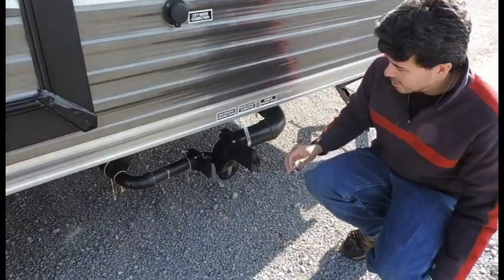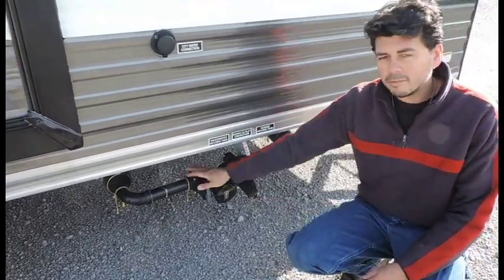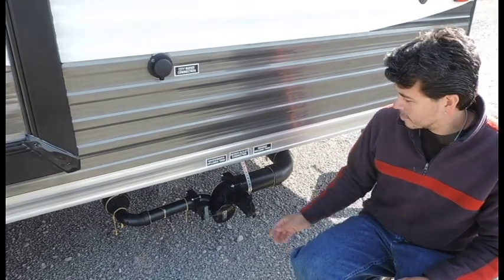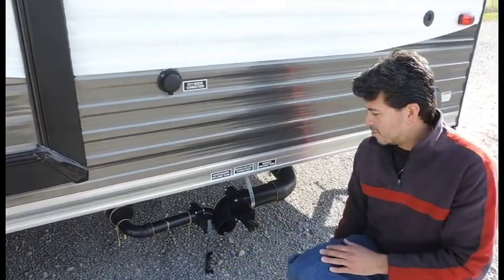Right down here you've got your dump station. This is where you're going to dump all your tanks out. Black tank valve, gray tank valve. All you're going to do is take this cap and twist the cap off.